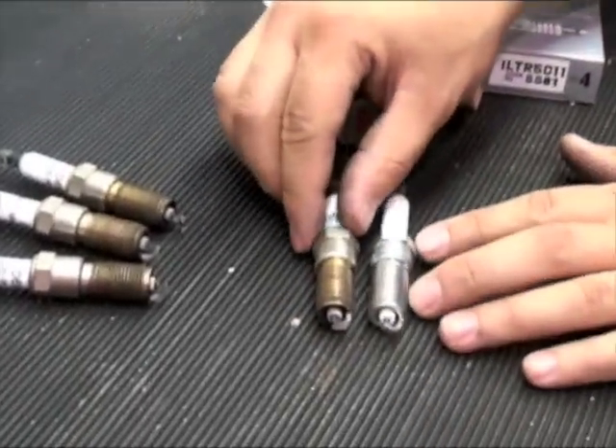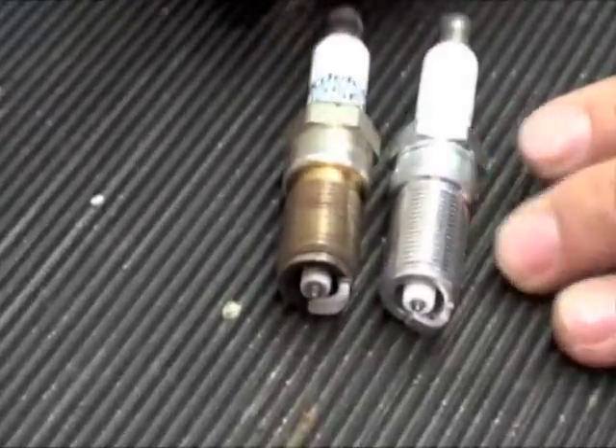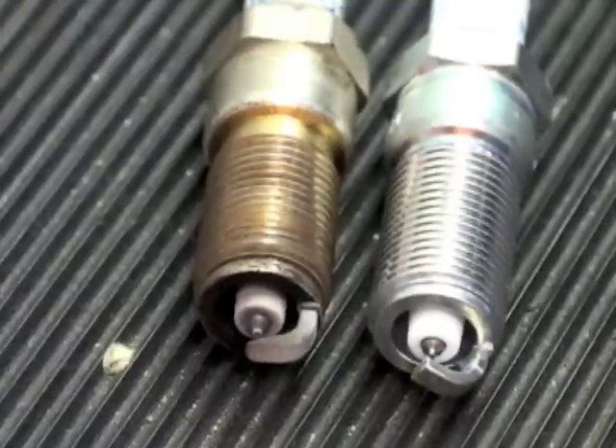Always compare the spark plugs removed from an engine with the new spark plugs to be installed. The new spark plugs should appear identical to the ones being removed.